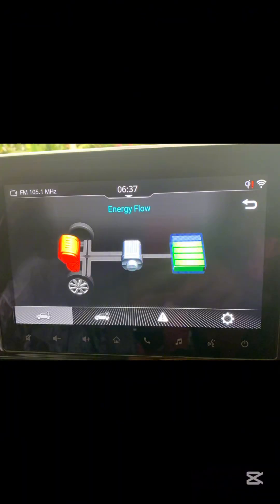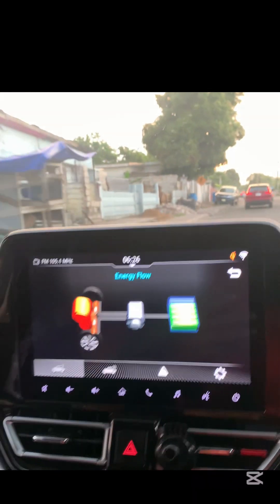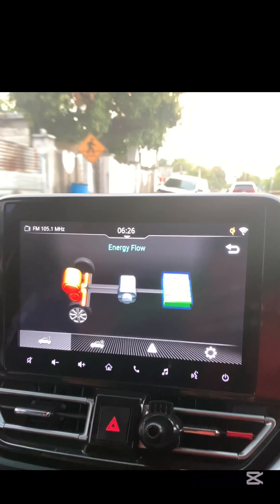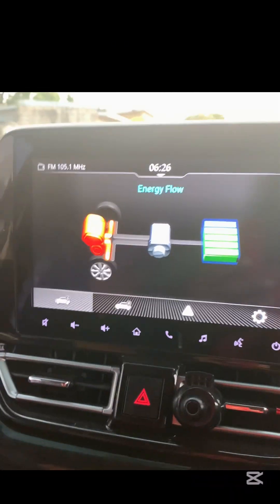Welcome to FRANX BOSS, your go-to channel for everything about the 2024 Suzuki FRANX GLX Hybrid. In this video, we're diving into the energy flow display, a key feature in your FRANX that helps you understand how power is distributed between the engine, battery, and electric motor. This screen provides a real-time visual representation of how your hybrid system is functioning.